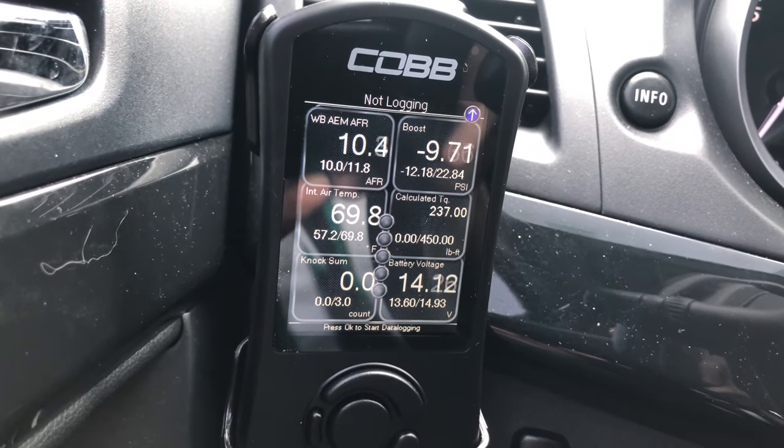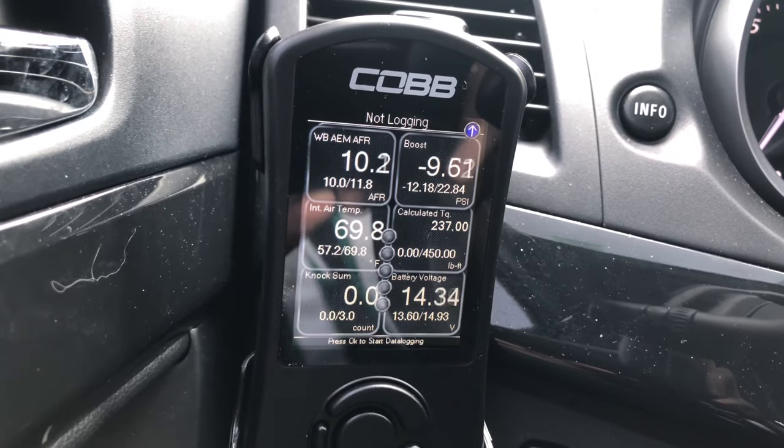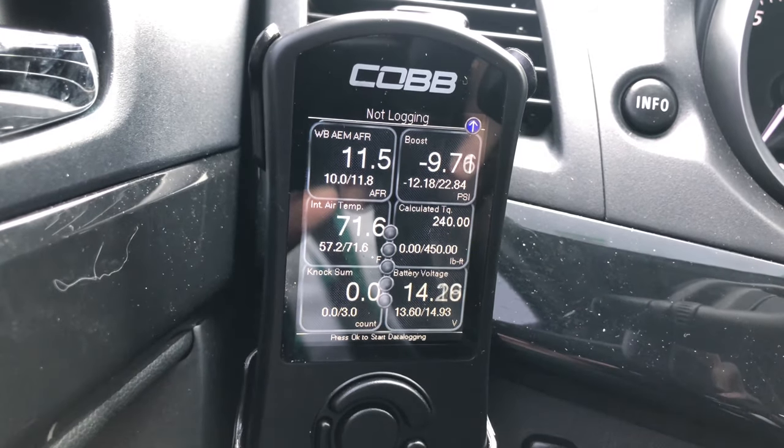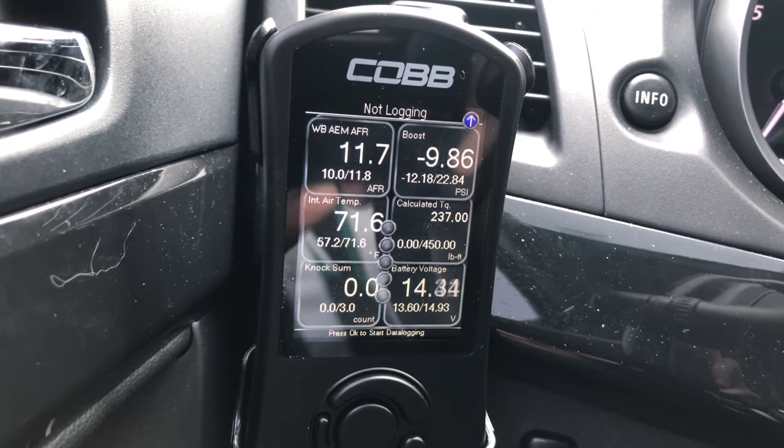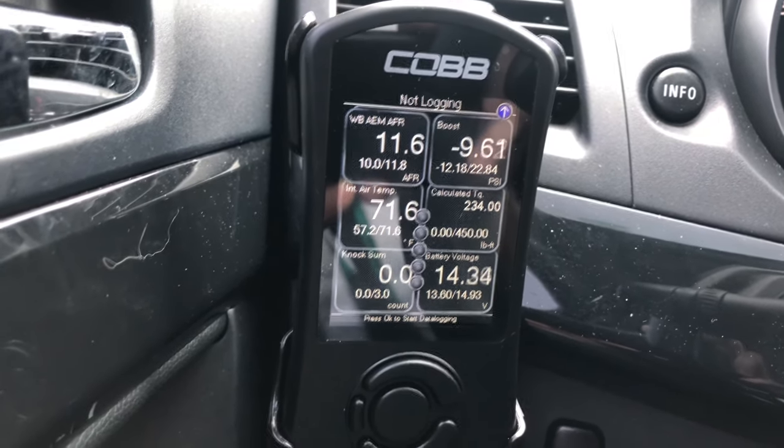The boost only gets as high as 22.84 — so around 23 — which in my opinion isn't that great. The calculated torque says 450 — take that with a grain of salt. The boost and the air-to-fuel ratio, take those with a grain of salt as well. But that's what the numbers say on the Cobb AccessPort tuner, so we're just going to run with it for now.